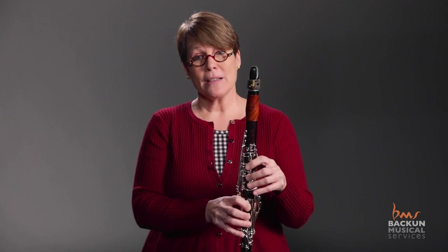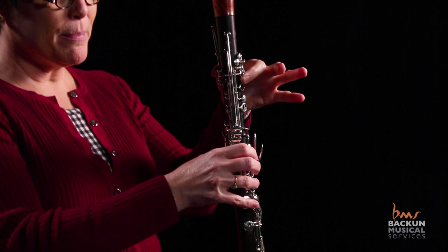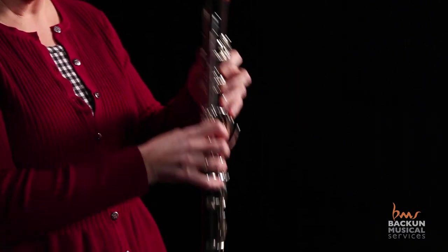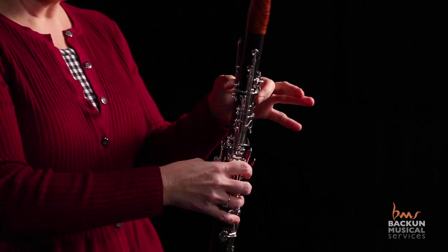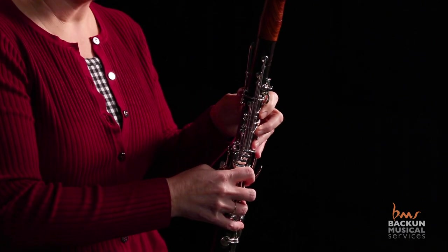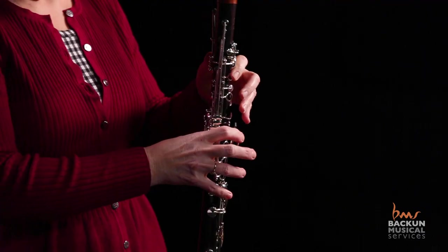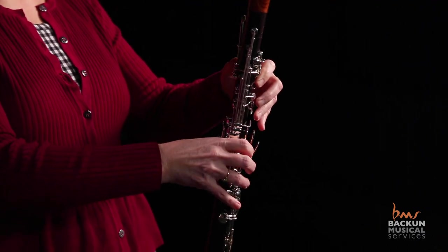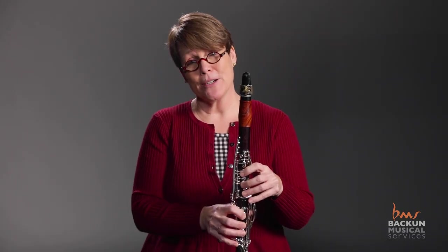Crossing the break on the clarinet is where we go from third line B flat, fingered like this, the top of the pipe, to long B natural third line with everything down. So we're going not only from an open pipe note to a closed pipe note and all the issues with air that that brings, but we're also trying to get all of the fingers down from off of the A key and down to the entire instrument. So that's really tricky for young players.